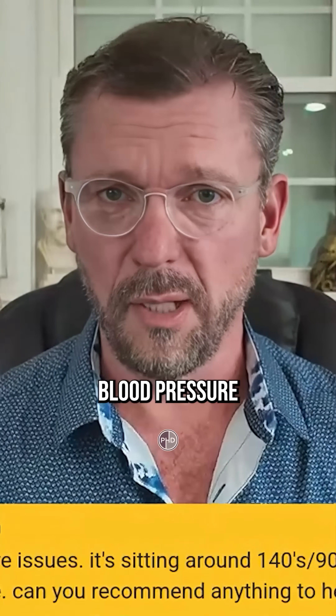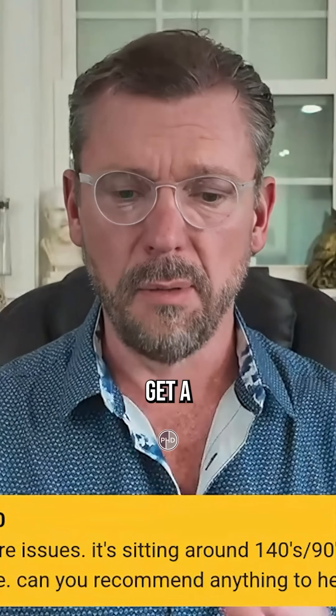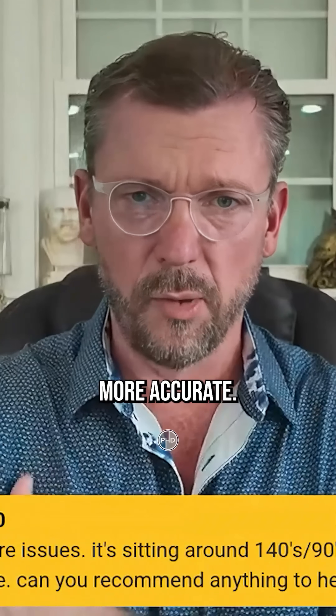What that does is it makes your blood pressure falsely high when they check it wrong. So watch that video, get a blood pressure cuff that checks up here on the arm, not on your wrist — those are more accurate.